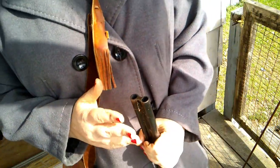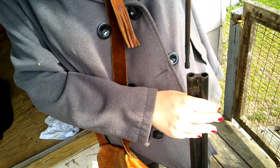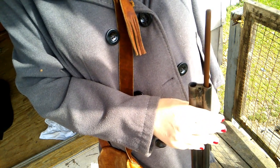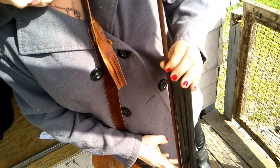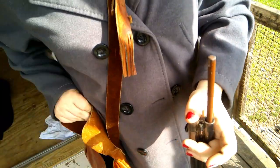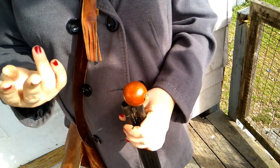That's how you use a paper cartridge. I'm going to pick my ball starter. That's what happens when you're talking — if you're talking and trying to do this, you'll lose track.